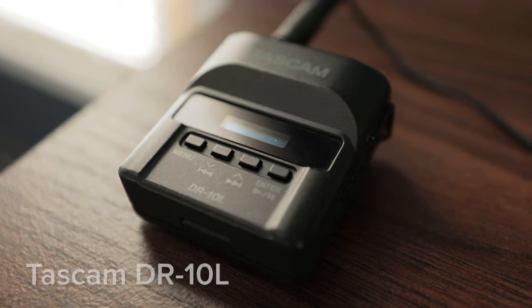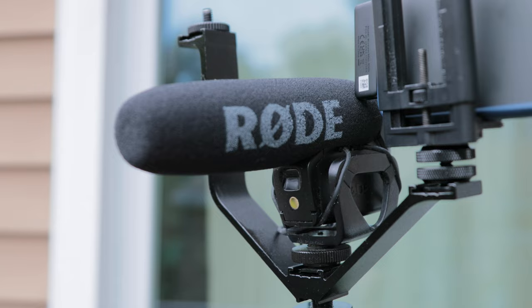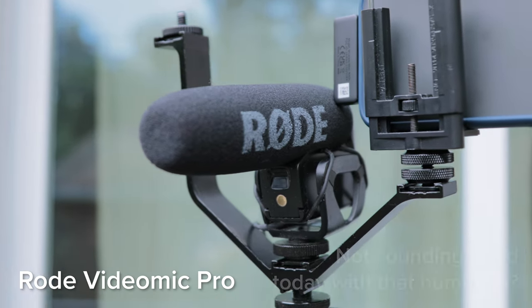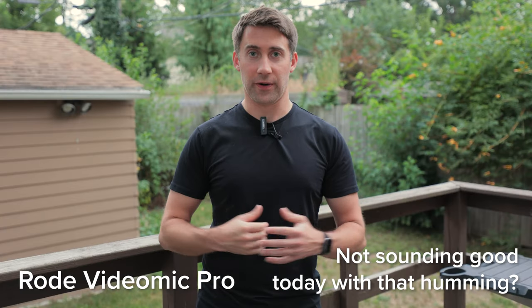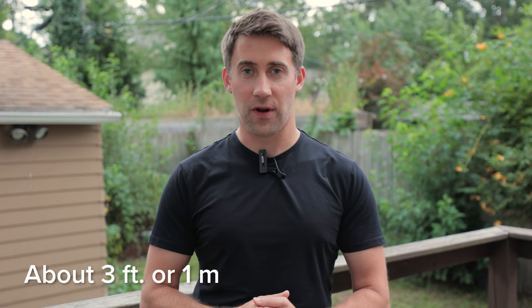When I'm on the go and need compact solutions, I typically use this Tascam DR-10L. It's a $200 microphone — it's awesome. I have to sync it in post with my Canon R6. I also use my Rode VideoMic Pro on top of my camera, which is what you're hearing right now. Between these two, I'm usually covered when I'm traveling, but it does require more editing time on my part. With the Rode VideoMic Pro, I have to be pretty close to the camera for it to be an effective solution.